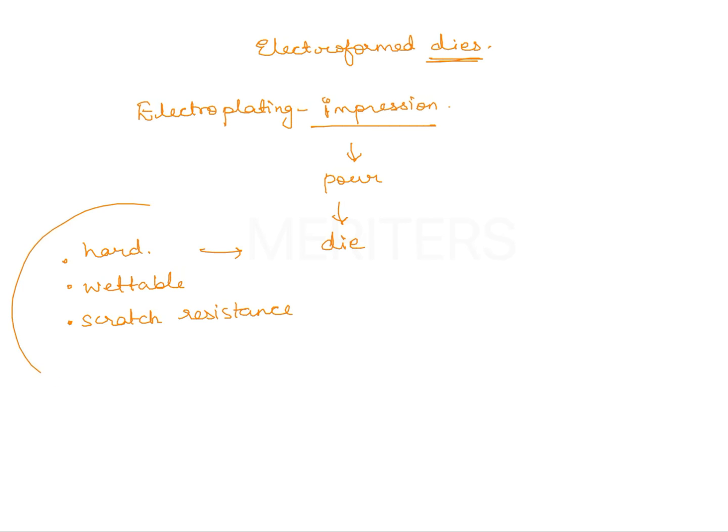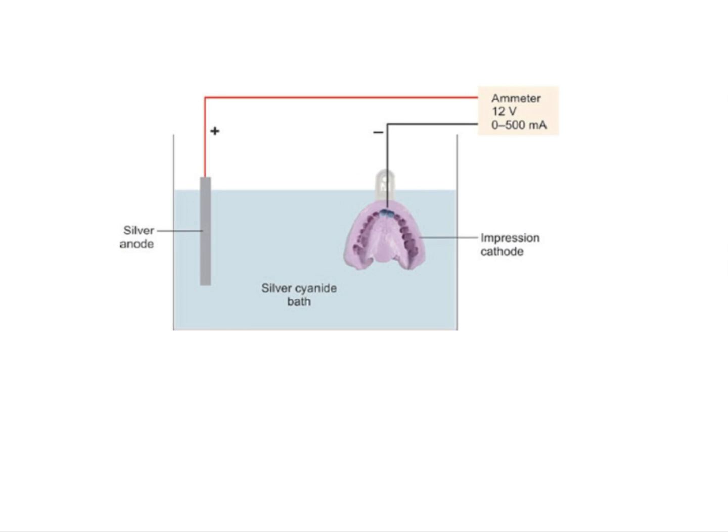This was a concept where the impression was placed at the cathode — as shown in this schematic diagram. You place the material that needs to be coated on the anode; you can use silver or copper. Like a concentration cell studied in physics and chemistry, this functions the same way. The anode is the material that is going to be deposited on the cathode through the electrolytic bath.